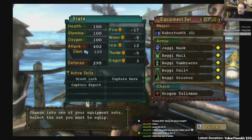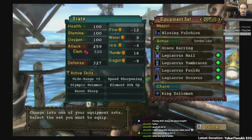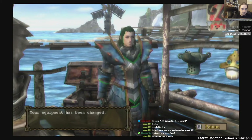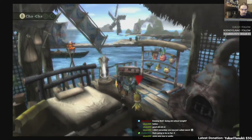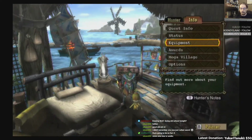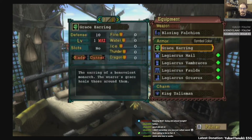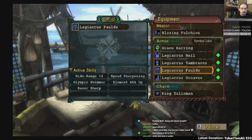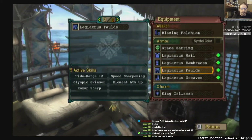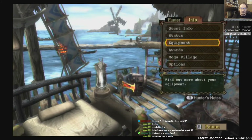So this is my Capture Set — I'll point this out — on number one. This is my most commonly used set: the Laggy set without the helmet. What I was doing with a lot of the sets was working in not using a helmet so I could have the Grace Earring and Wide Range plus two. So with this we end up with Wide Range plus two, Speed Sharpening, Olympic Swimmer, Elemental Tackle, and Razor Sharp.